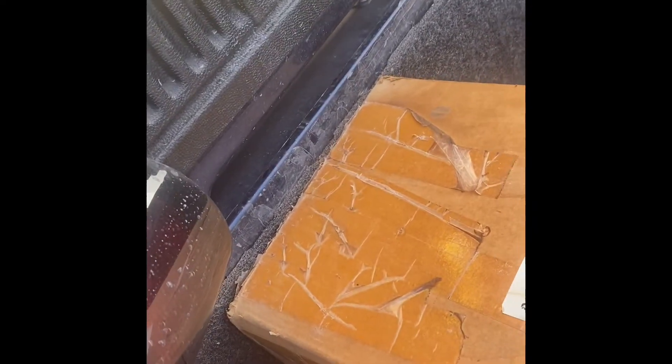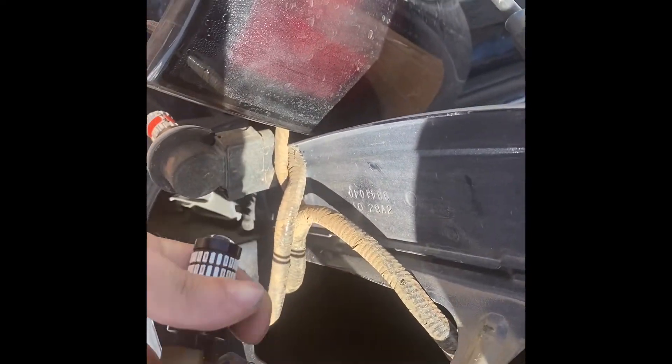Pull these on out here. I'm not going to do an actual review on how to pull the taillight assemblies because there's tons of those out there.